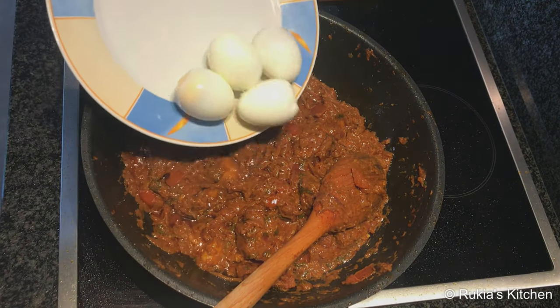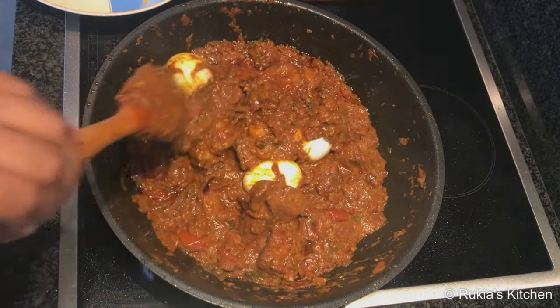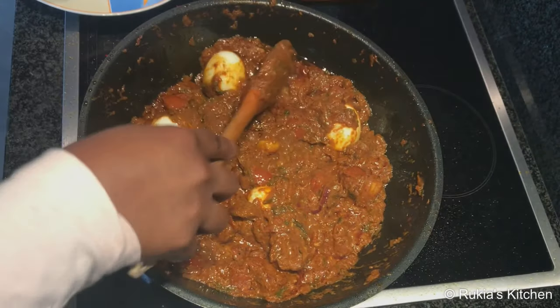It took me about one hour and thirty minutes for my stew to be thick and well cooked like this. Then lastly I'm going to add the four boiled eggs and mix everything well and slowly to avoid the eggs from mashing out, then let the stew cook for another three minutes and your stew is ready.